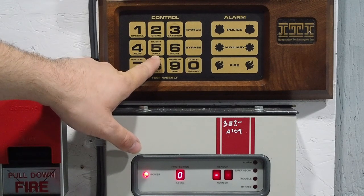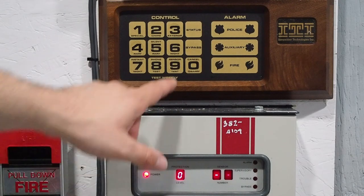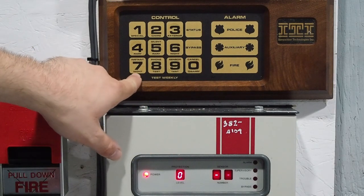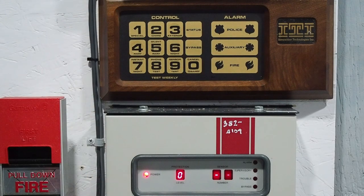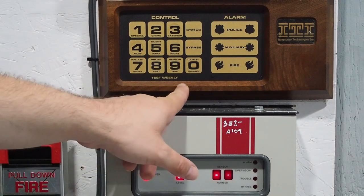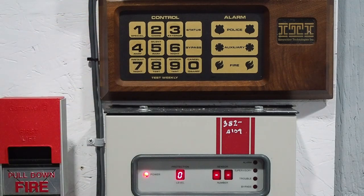You've got silent away, which means the system is completely on but it'll only transmit to the central station — it won't sound the siren. Level 6 is night and level 7 is instant night. The difference between these two is night mode has an entry delay, but instant night does not. And then you've got phone test, which tells the panel to dial and transmit to the central station to make sure the phone line is working — they recommend you test your system weekly. Number 9 is sensor test, which is essentially walk test.